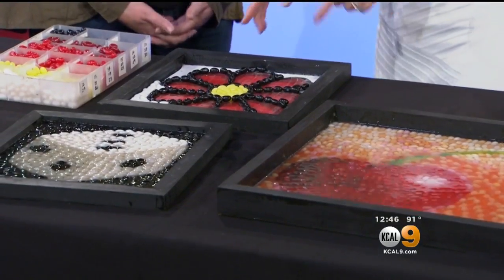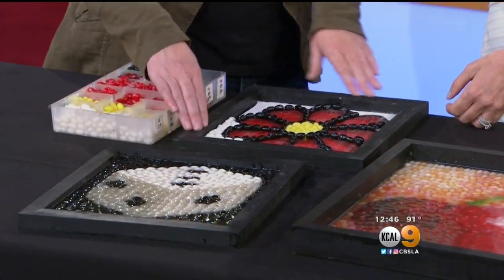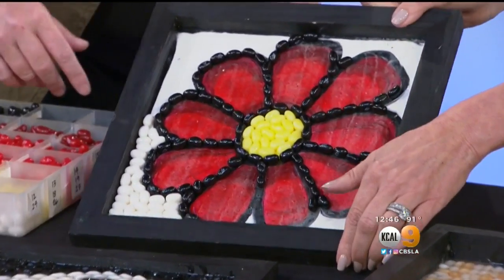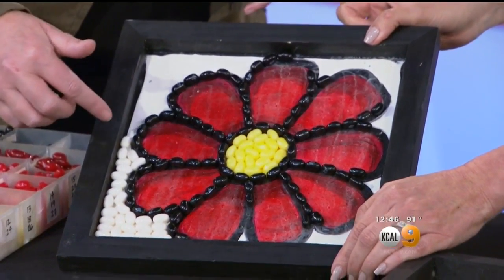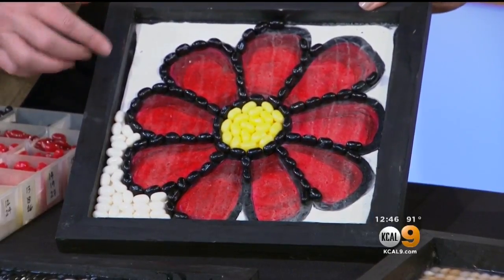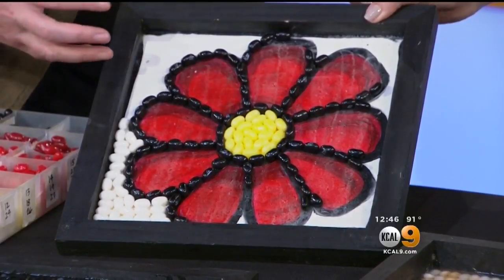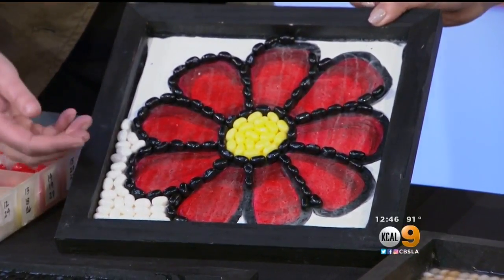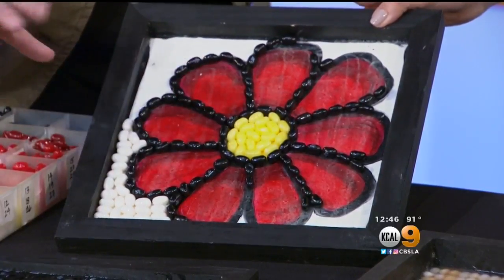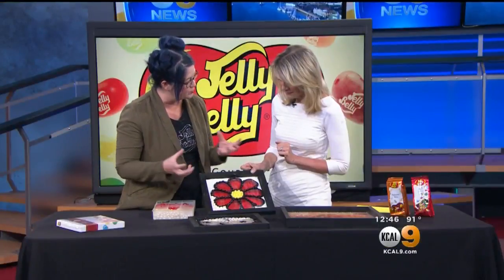Exactly how do you do it? Do you start out with the framework to keep them all in place? Yeah, and the frame helps with the final step, which is a liquid resin that I pour on. So I start out with the framed image, and then I do a little underpainting for each one — not super detailed, just to give me an idea of where I want to put the different lights and darks. And then at the end, I squeeze them together as much as I can. There are still little gaps, so with a color that's the same as on top showing underneath, it kind of helps bring the whole thing together.